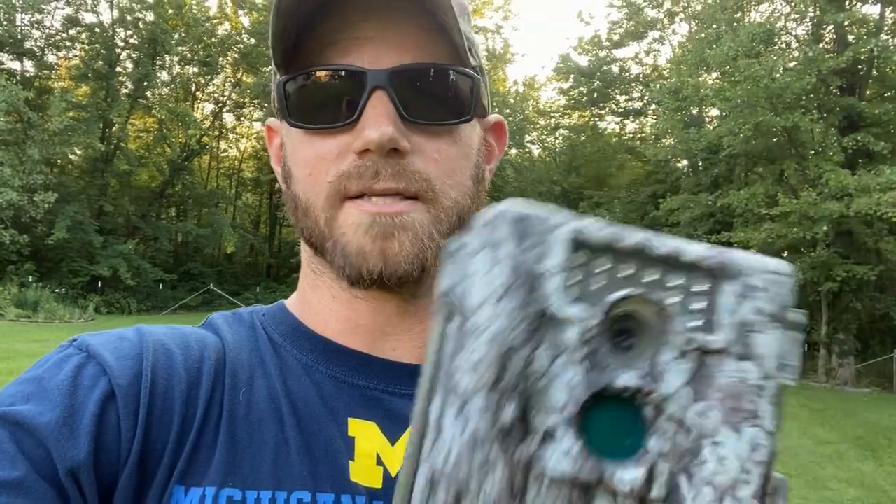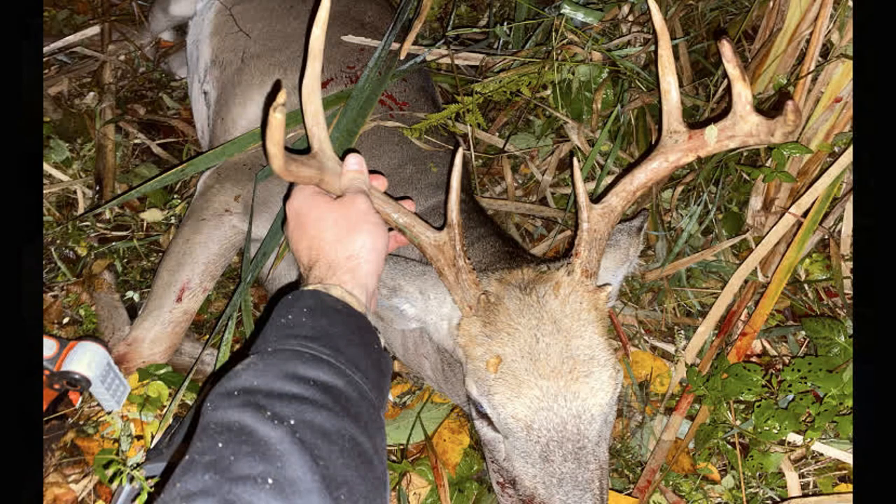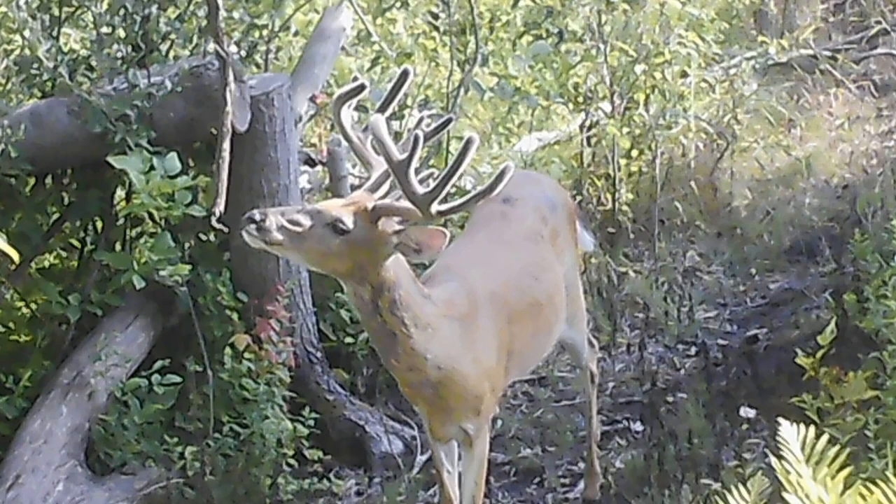Trust me, I screwed up my property behind my house for five years with bad trail camera checks, bad placements, checking them too much, bad stand locations — all that stuff. My property was complete garbage until last year, when I started being smart with cameras and stands, and it made an absolute world of difference. I guarantee if you're smarter with these and smarter about how you hunt, you will see more deer and have better opportunities at bucks. Don't screw up a future hunt just to get pictures from the past. Thanks for tuning in — remember, be a sportsman, make a sportsman.